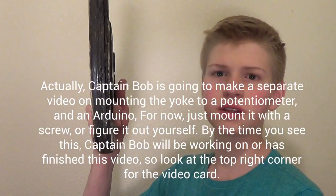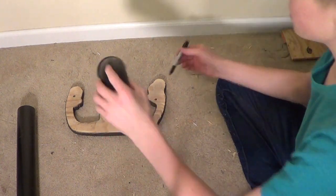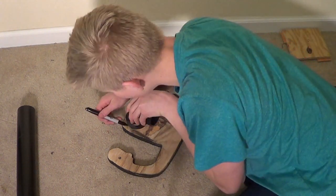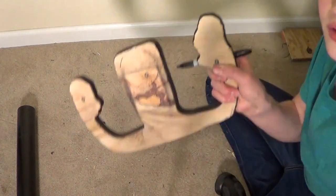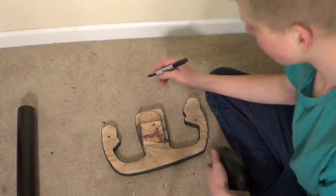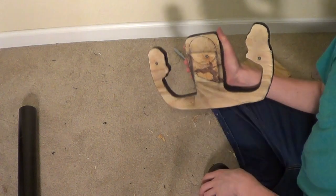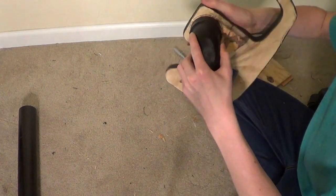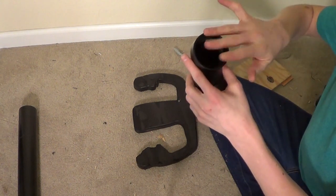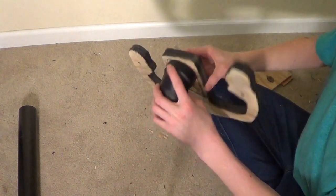Now we're going to attach this yoke onto the frame. I have my elbow right here and I'm going to trace it centered and about even with the top. You have your circle — draw the midpoint and that's the rotation axis. On that dot you're going to drill a hole, and that's going to be your axis of rotation. To mount the potentiometer onto this, we're going to need a piece of plastic or wood to plug it in, then drill a hole in that and put the potentiometer in so it'll stay on.